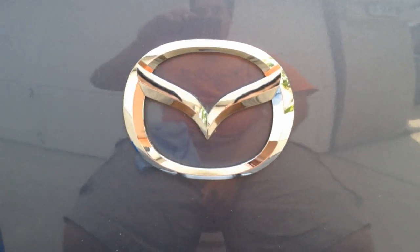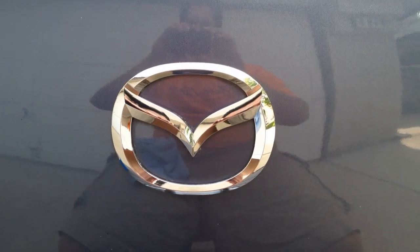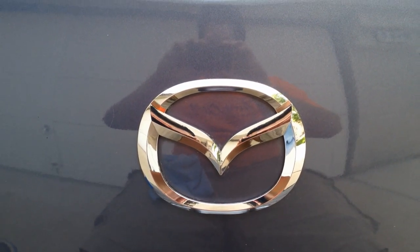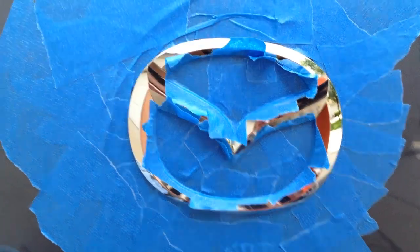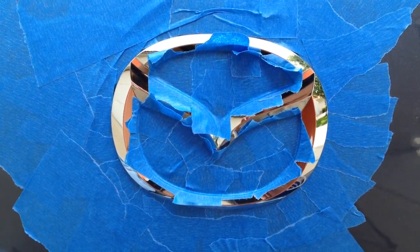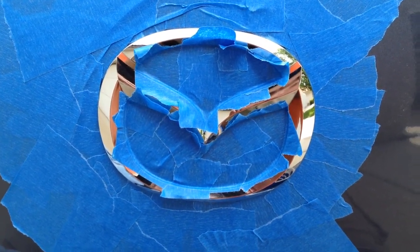Alright guys, I'm out here about to start doing my emblems. I'm gonna wait a little bit to do my wheels but I'm starting out with the emblems - beginning with the big Mazda logo. I actually brought out a chair because every time I work on my car bending down I just hurt for a long time afterwards. I've got it masked off now and I need to take a knife and carefully trace through all this to get the scraps off.